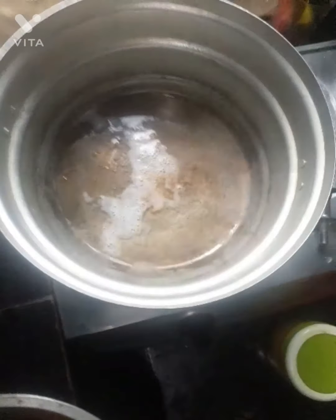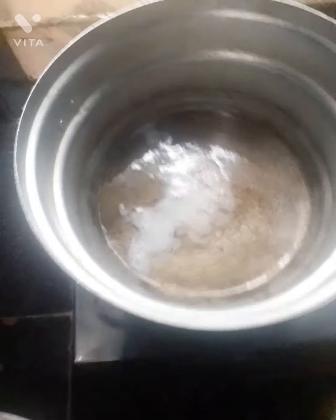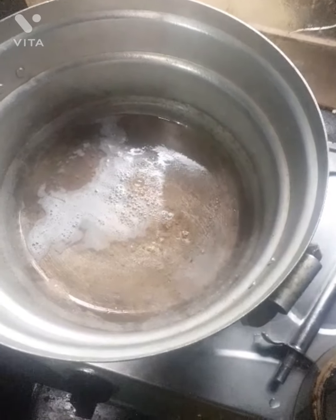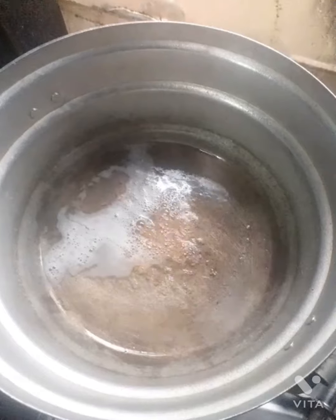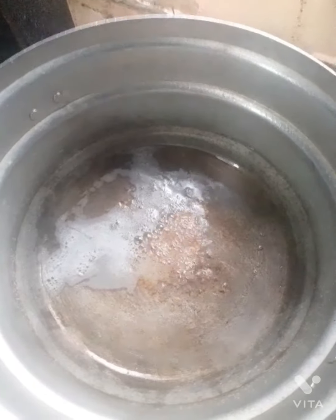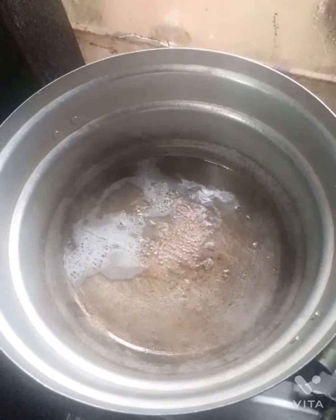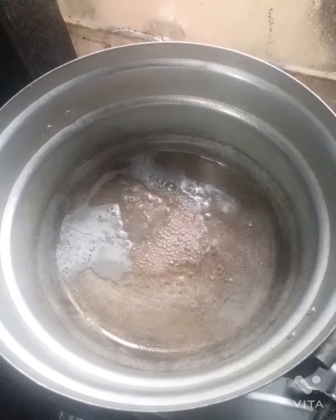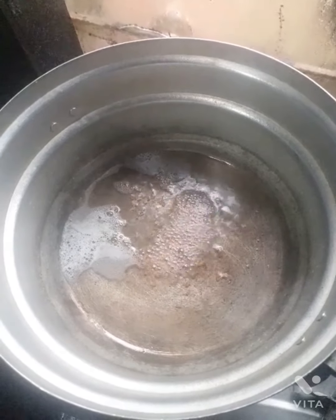I will mix the oil in the middle and mix it. I will make a little more of the oil. Now I will fry the oil with the oil. I will fry it in my pan.